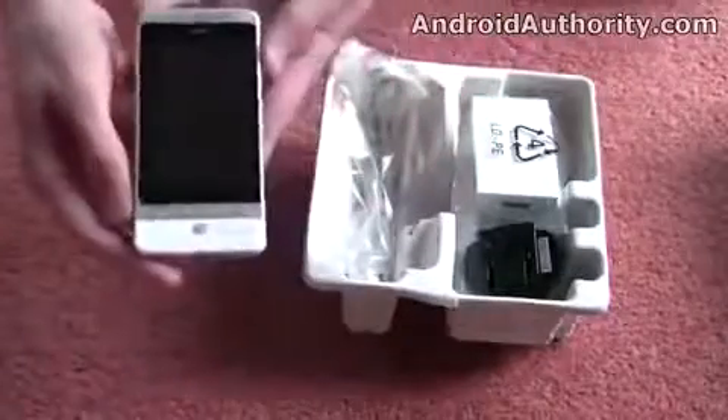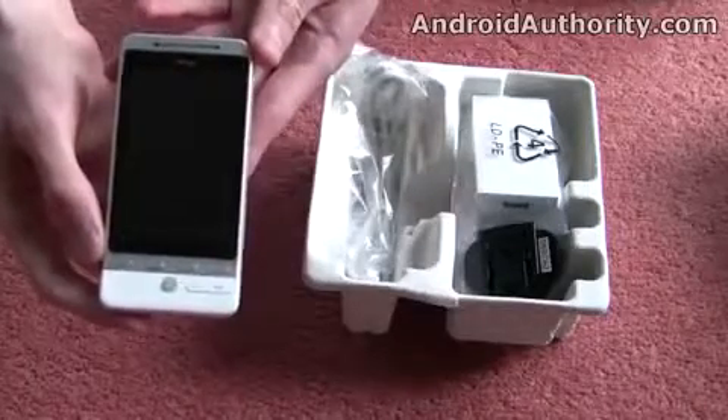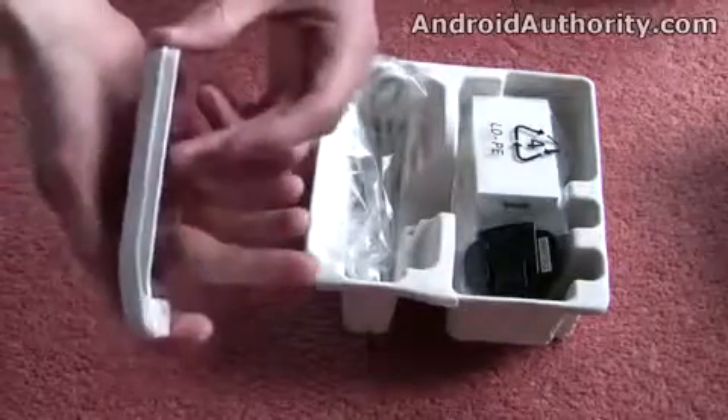As you can see, we've got the white version of the device, which is going to be available on T-Mobile in the UK and named the G2 Touch. There will be a black version available as well from the Orange Network in the UK, around about the same time.